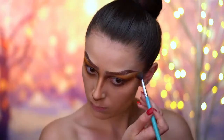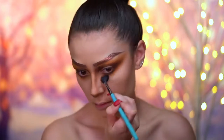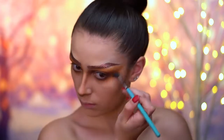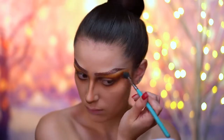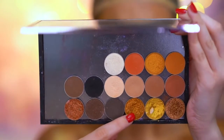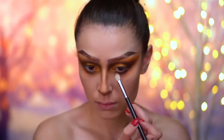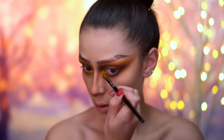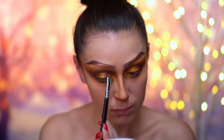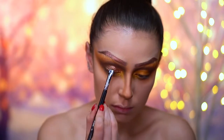Picking up the orangey mustardy eyeshadow, I'm going to smoke out the lower lash line and bring this color around the whole eye look so everything blends out into a really faded orange shade. I'm placing a beautiful foiled bronze eyeshadow on the center of the lid, and a yellow gold shadow on the inner corners of the eye. Then I'm applying bronze glitter all over the lid area — this is the same glitter we used on the brows.